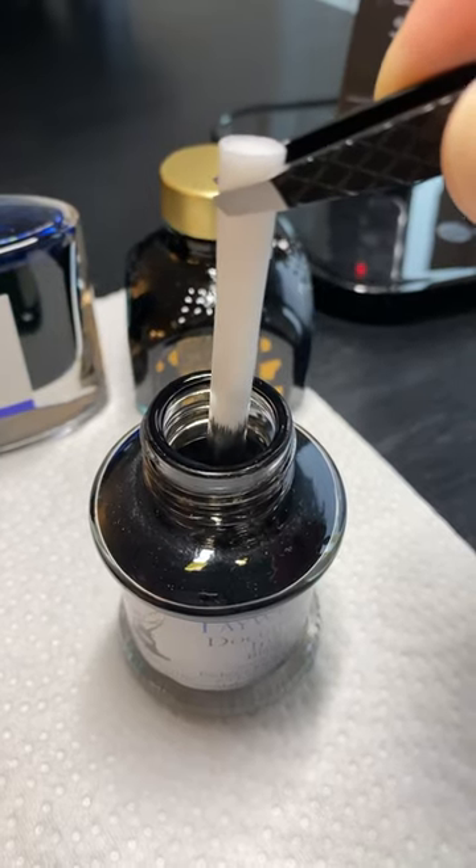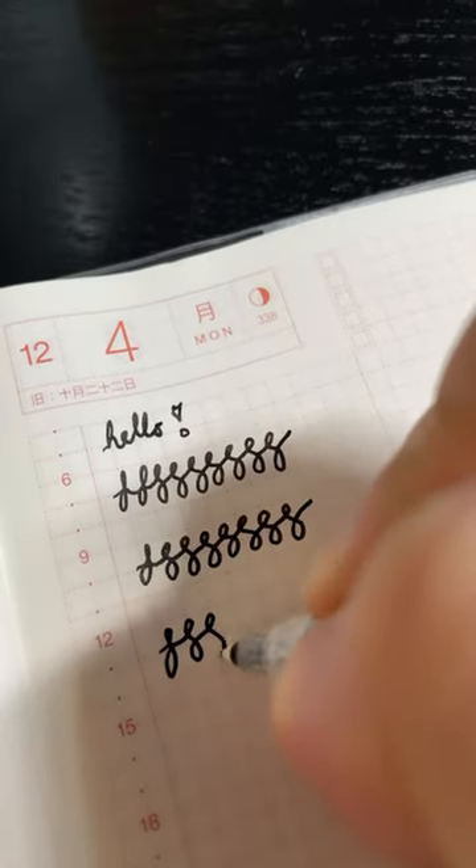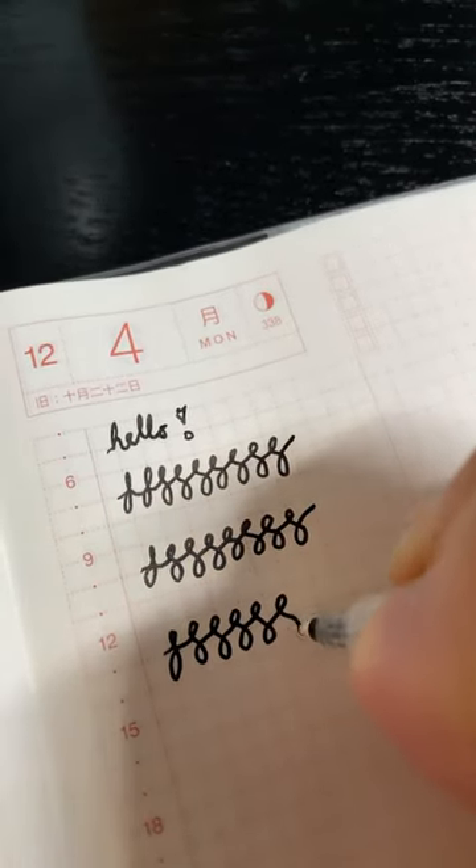Oh wow, look at this. I put it in the cartridge and added the stopper. It writes so nicely. Wow, I'm really impressed.